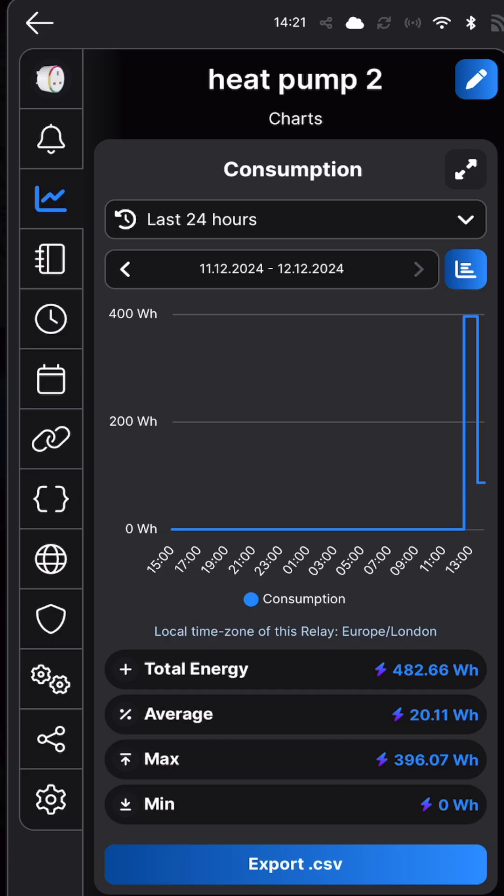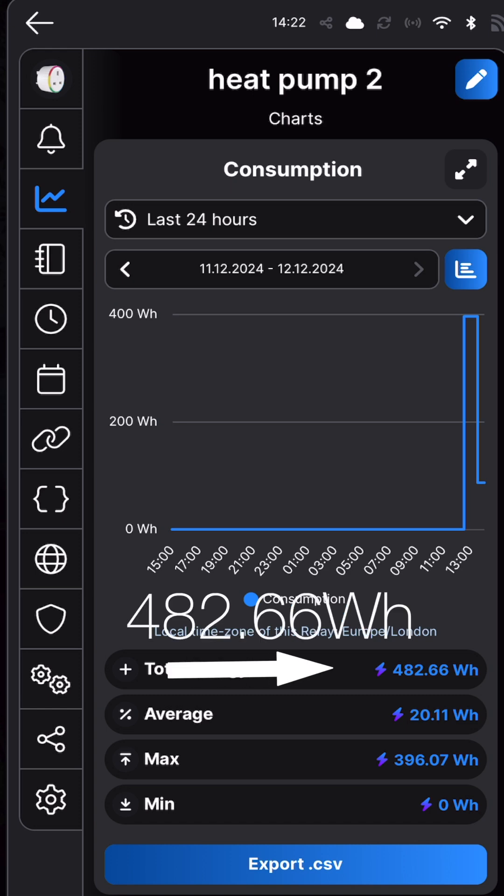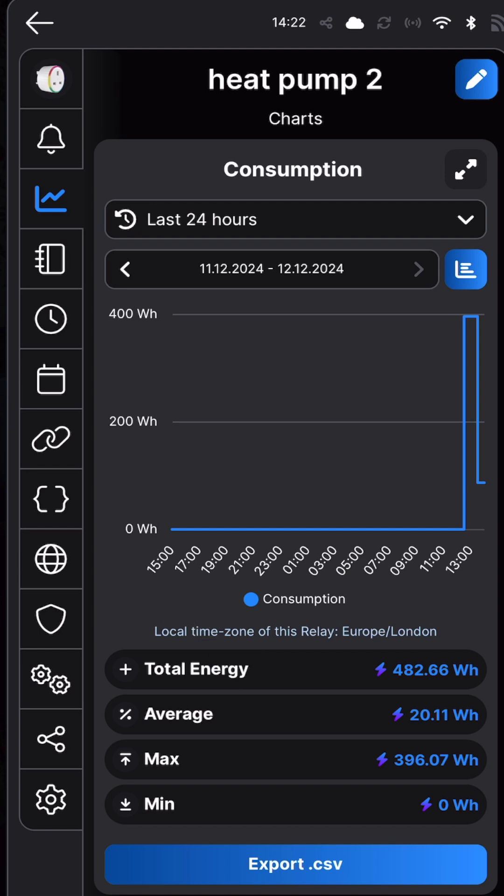That's the tumble dryer finished. The towels are nice and dry — I'm afraid you're going to have to take my word for it, as my wife does not want me showing off our laundry on YouTube. But if we take a look in the app, the total energy consumed to dry those towels was 482.66 watt hours.